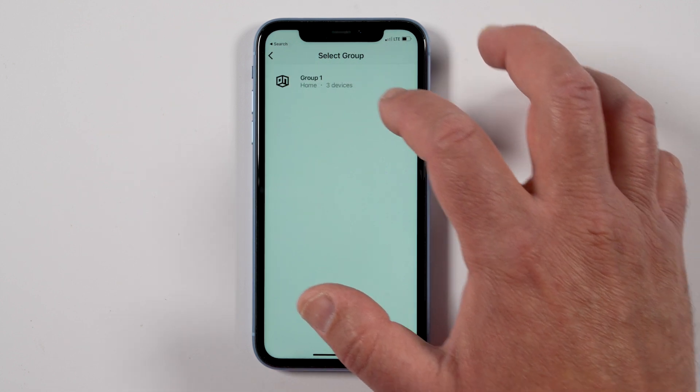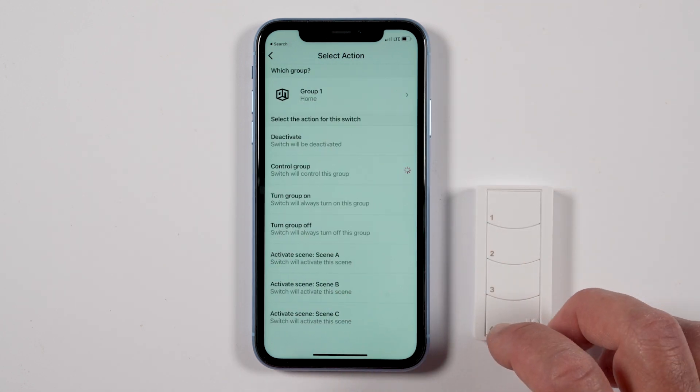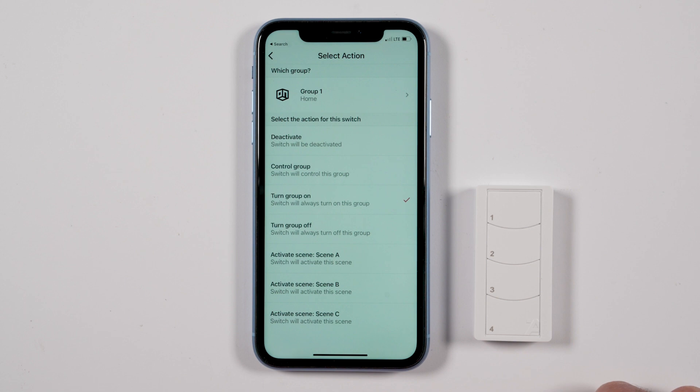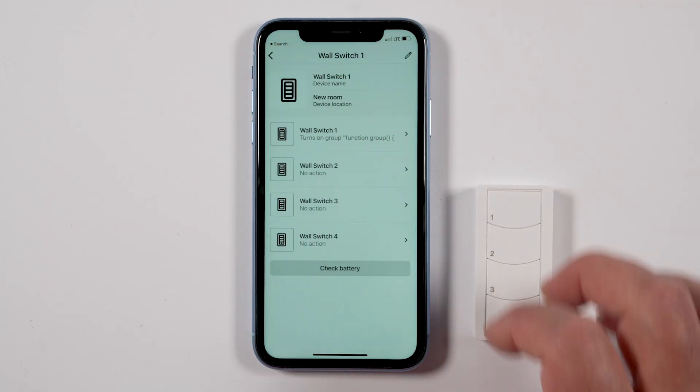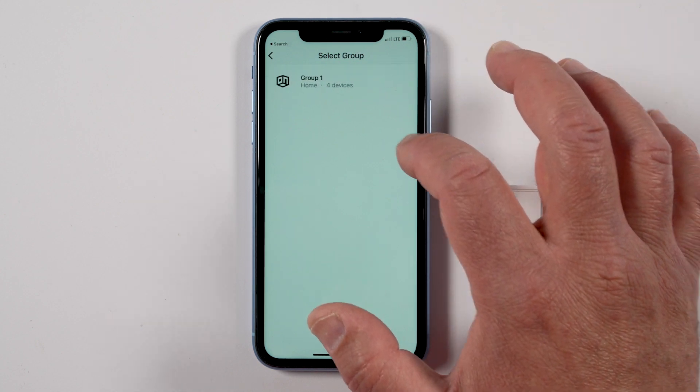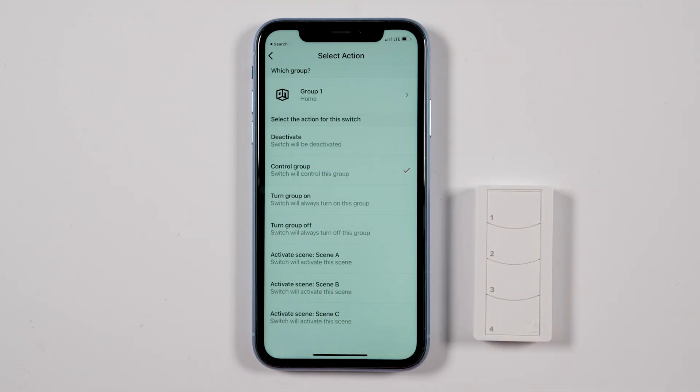Press Select Group, then select the specific group to be used, and select the action to be applied to the button. Note: by default, Control Group will be the assigned action for the switch. This action is not recommended for the wall switch.